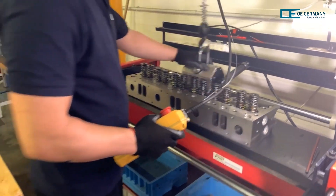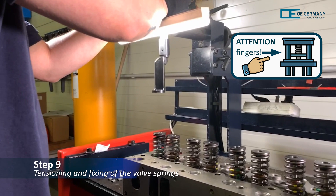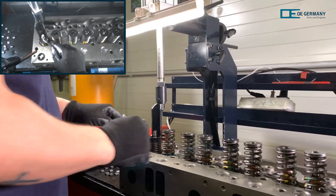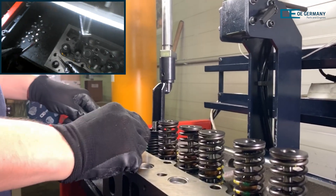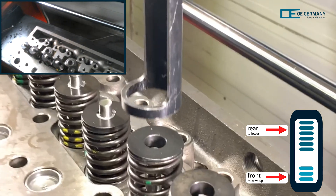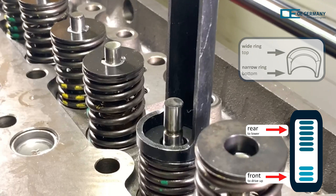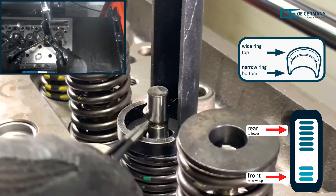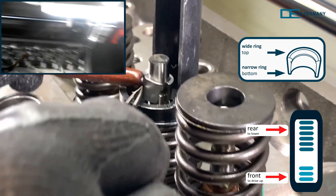The arm of the pneumatic press must now be placed over the spring plate of the first valve spring. Now operate the front part of the pneumatic press pedal until the valve spring is pressed down and the valve stem is exposed. With the aid of a magnetic rod and tweezers, the two locking wedges are now placed in the grooves on the valve stem on both sides.